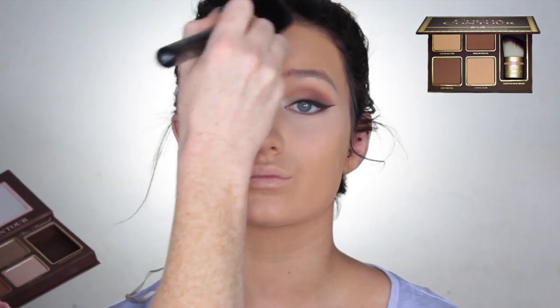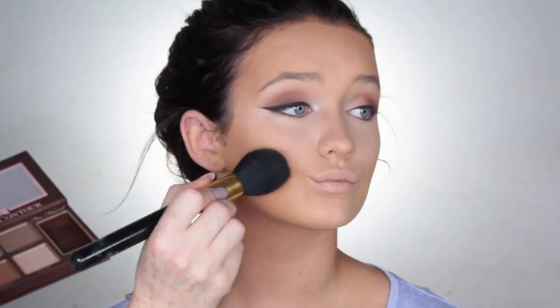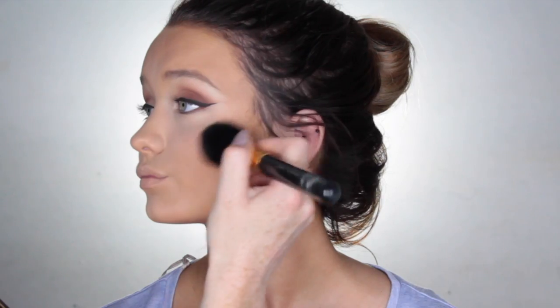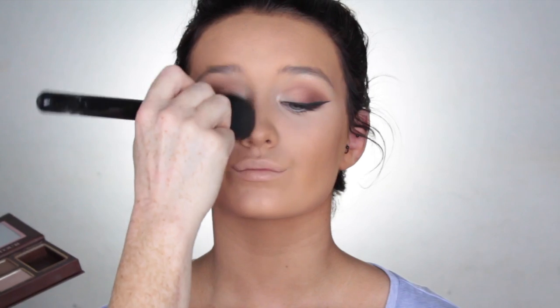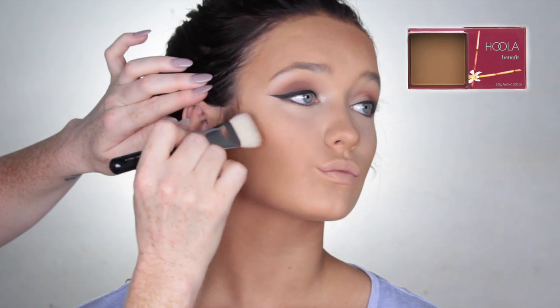To warm up the skin, I'm using the Coco Contour Palette by Too Faced Cosmetics. I'm just going to take that around the forehead, down the cheekbones, around the jawline, and just a little bit on the nose as well — just anywhere the sun would naturally hit. To contour the face, I'm using Hula Bronzer by Benefit Cosmetics on my Zoeva Contour Brush.